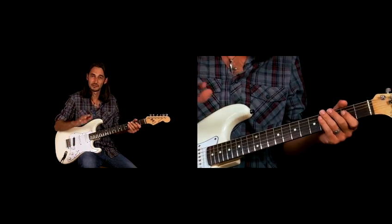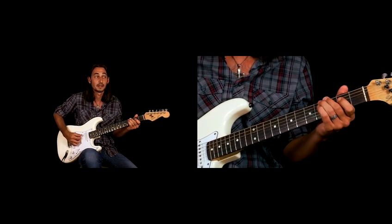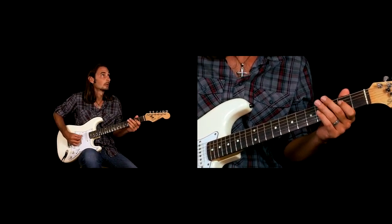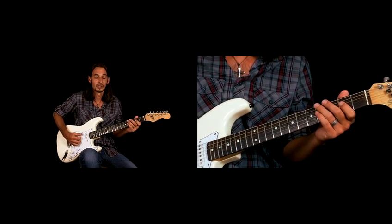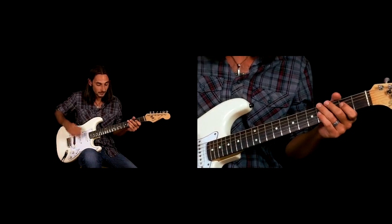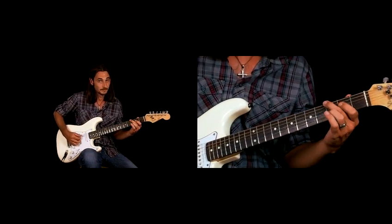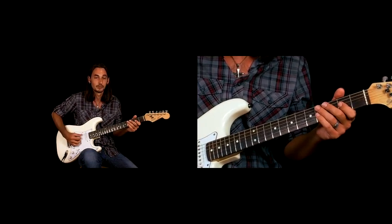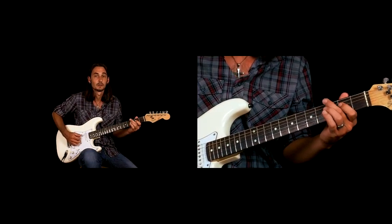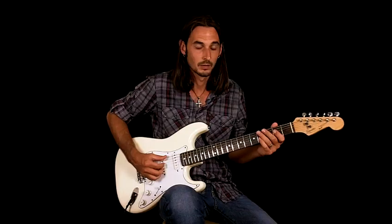Then he kind of reverses at the next bar. You do this three times — going through that pattern — and that leads us to the kind of chorus-y thing.